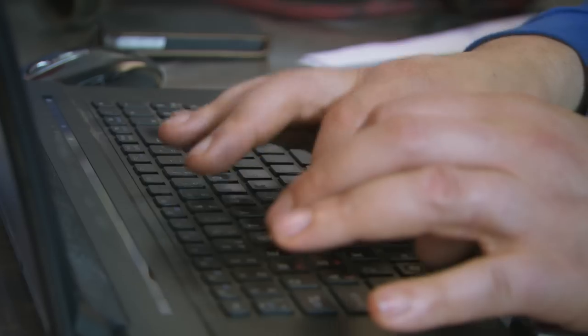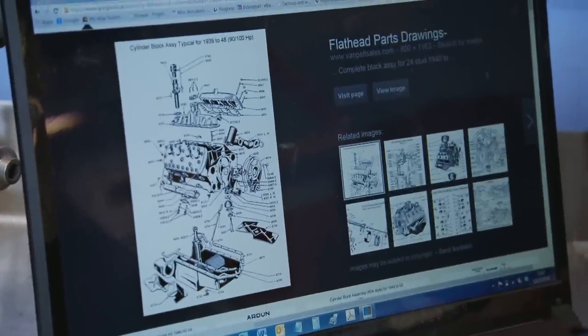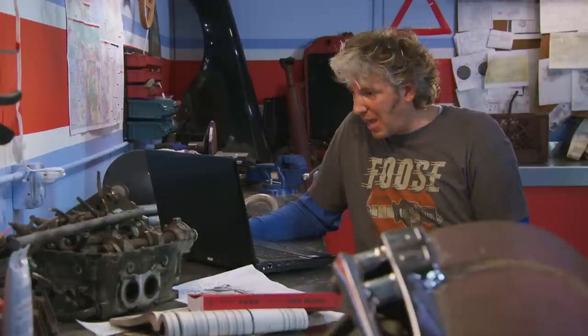The flatty is still enormously popular on the hot rod scene, so off-the-shelf parts to help boost power are available. Now, the first place to start really is the heads.